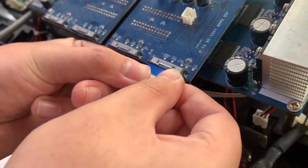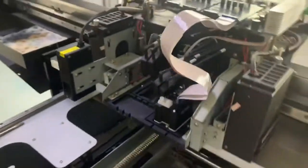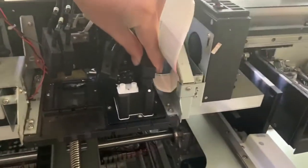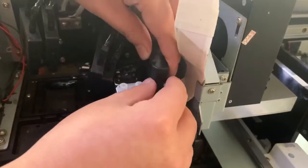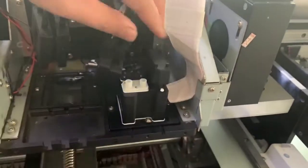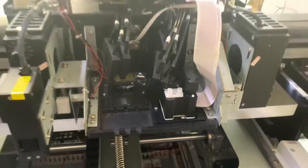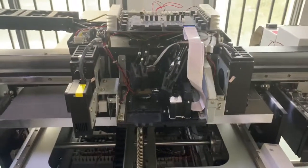Also be very careful. You see, now one printhead is done. After you put this cover here to protect the connection of the printhead cable, the one printhead cable installation is finished.